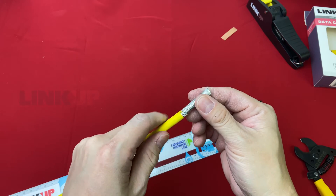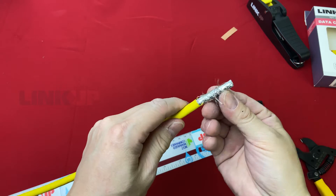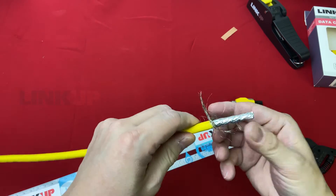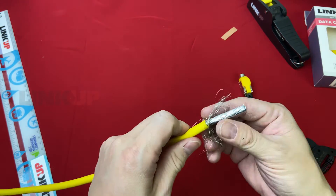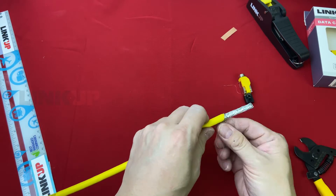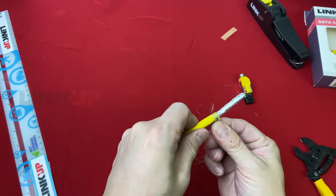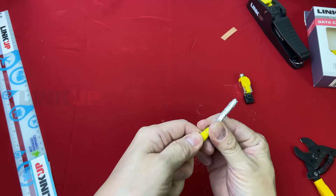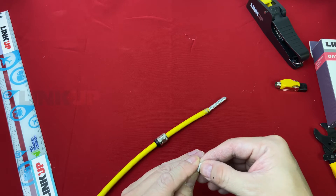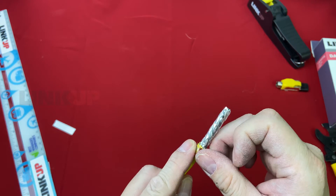This LinkUp CAT8 40G cable has STP-FTP double shielded wires. We are going to twist the shield and wrap it around the cable jacket. We will use the copper foil tape provided to wrap around the shield. This will guarantee a proper ground of the network cable.